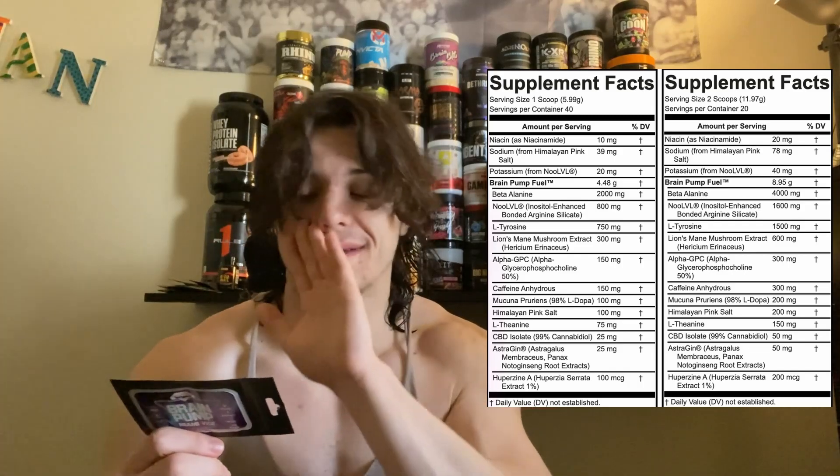Then they give us Alpha GPC at 300 milligrams. Alpha GPC is one of the best choline sources — very bioavailable, similar to Cognizin. It raises choline levels and gives you the most bang for your buck. Note that this is Alpha GPC 50, meaning it's yielding at 50%, so you're getting 300 milligrams of active Alpha GPC. You want to see 600 milligrams of the raw form to get 300 milligrams active, but you'll still notice good effects.